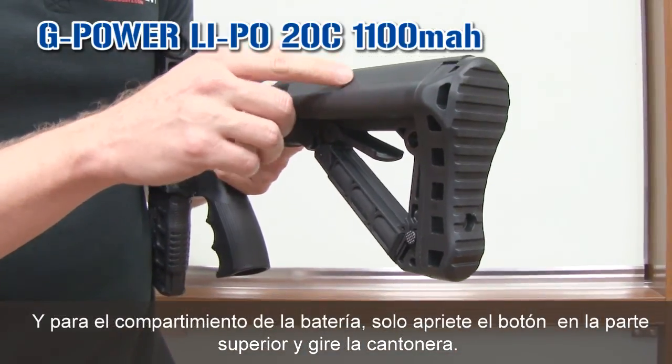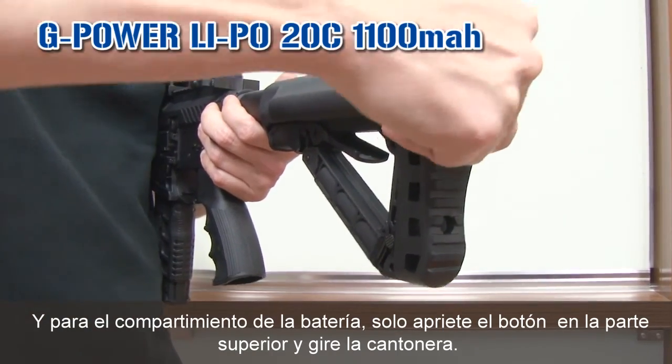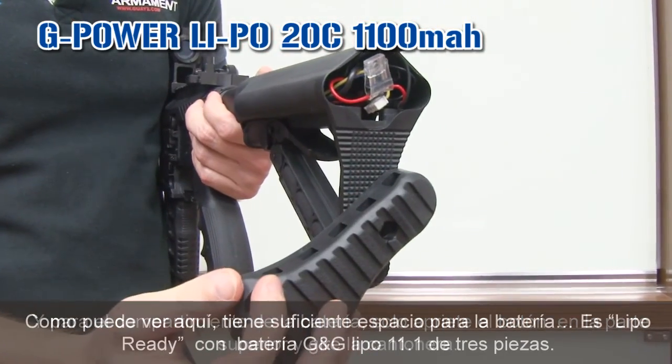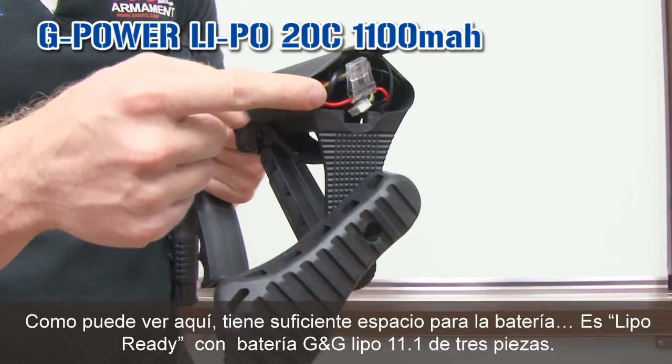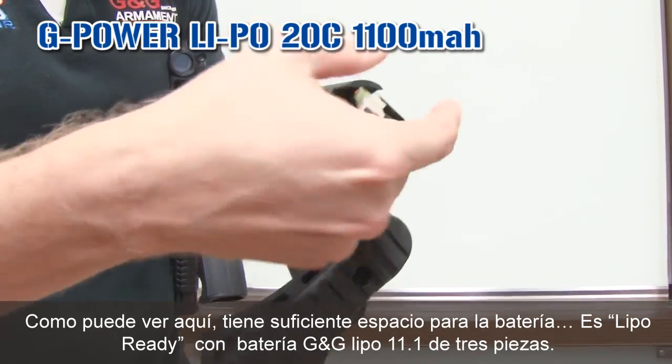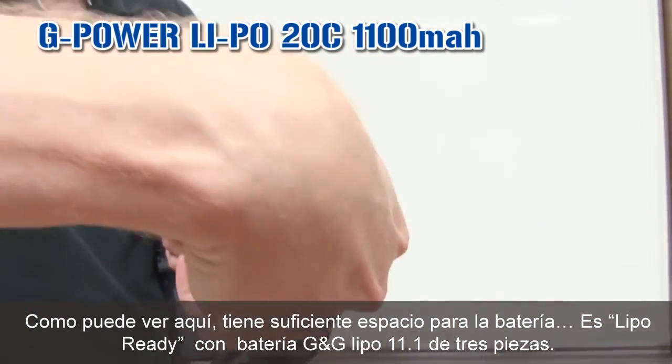If you want to put anything in the front, and for the battery compartment, just press the button up to the buttstock and turn. You can see there's a lot of space for your battery. So this gun is LiPo ready, with the G&G LiPo 11.1 3-piece.